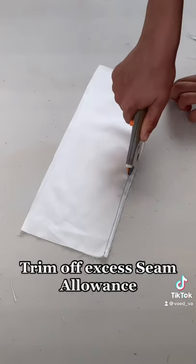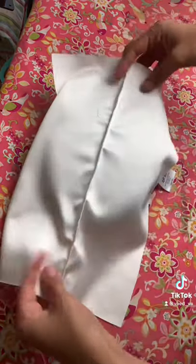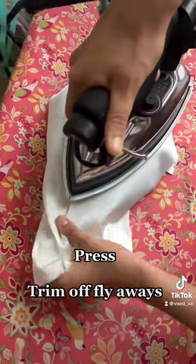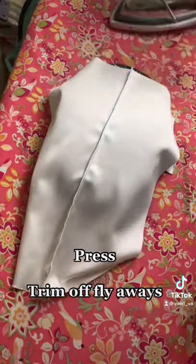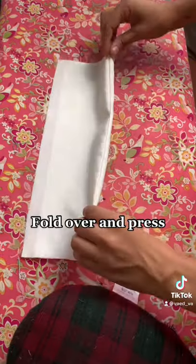Trim off excess seam allowance. Press. Trim off fly-aways. Fold over and press.